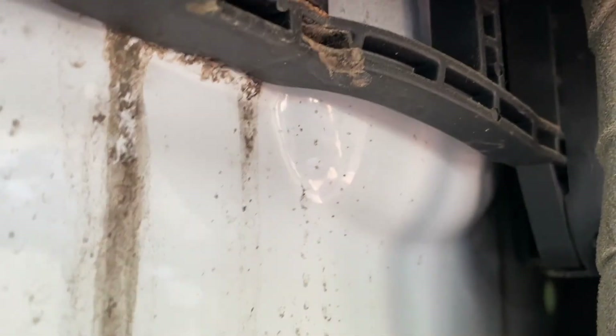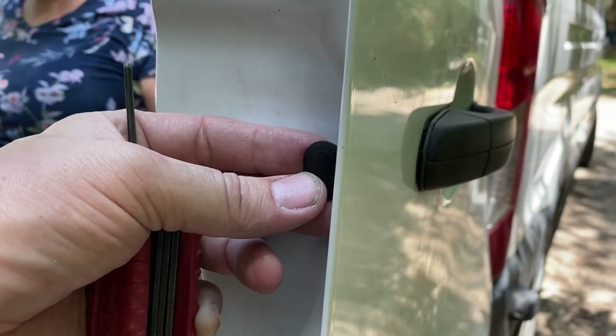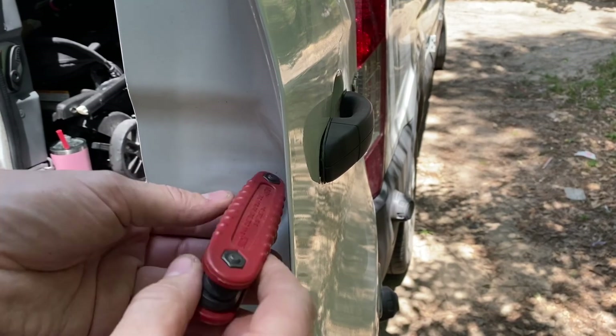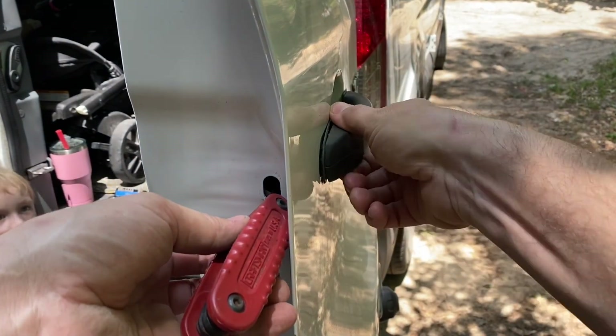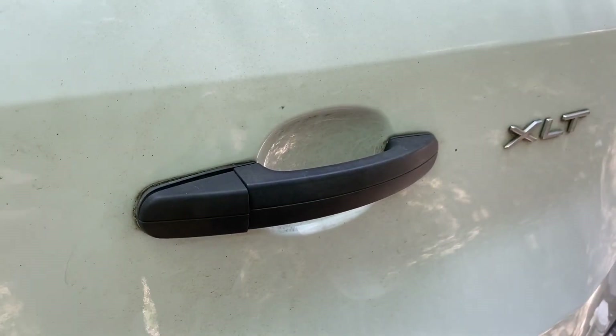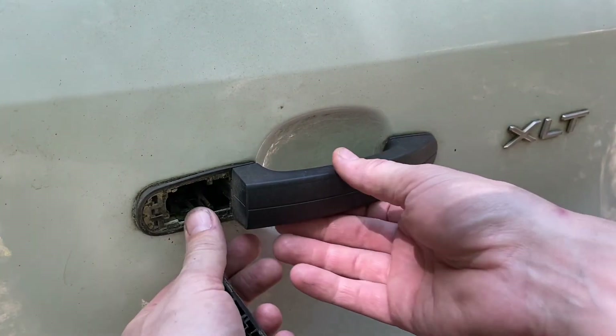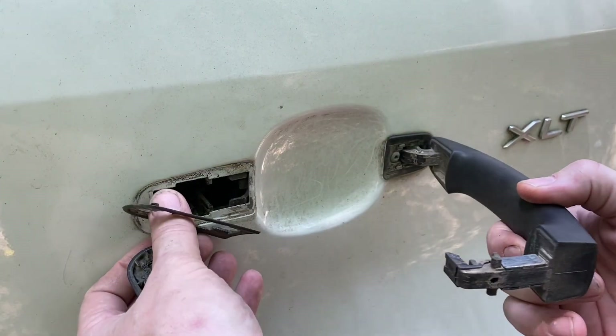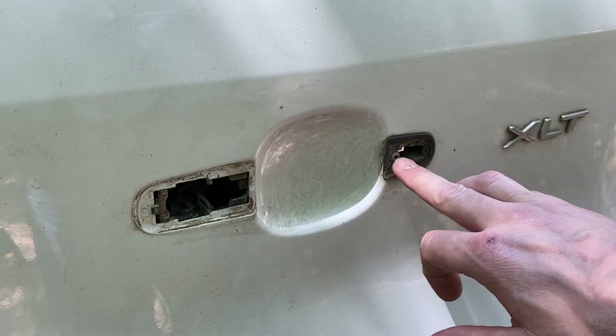Now I've got everything loose except for the door handle on the back. On the back door, there's a small black plug just around the corner from the door handle, and removing that exposes a small Allen head screw. Loosening that screw will release the rear door handle. This part pulls straight out — the door handle itself slides back, then pulls out and rotates. And there you'll find a Torx head screw.